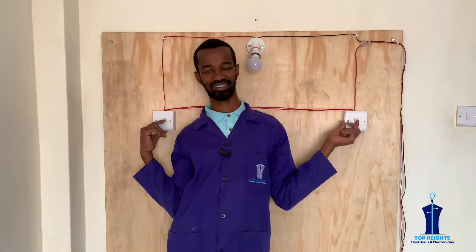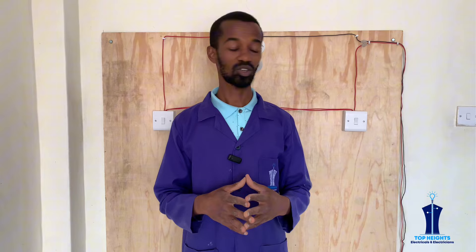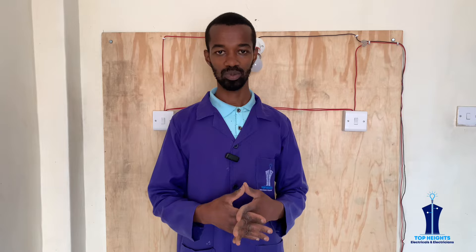I hope up to there you have understood the wiring. If you have any question let me know; if there is any clarification I'll be glad to do it. If you want me to tackle something different on this board that is practical, let me know in the comment section and I'll be glad to do it. Kindly like this video and also subscribe to our channel for more.